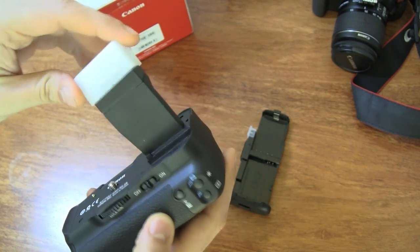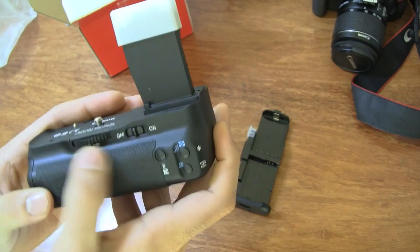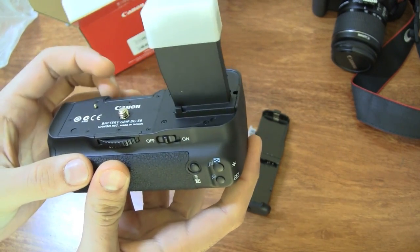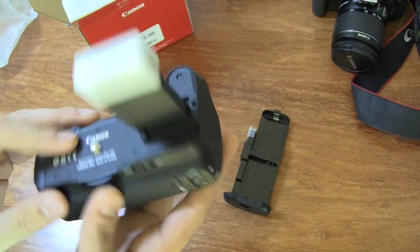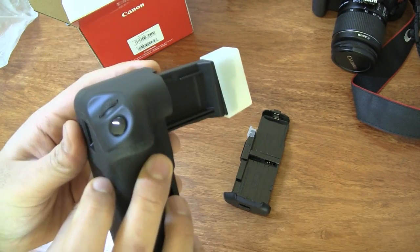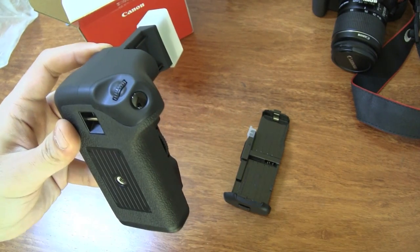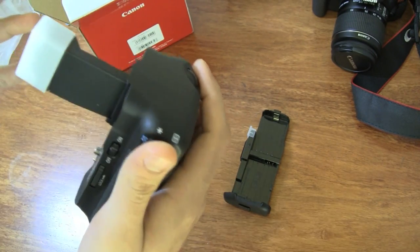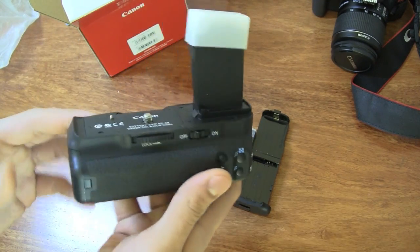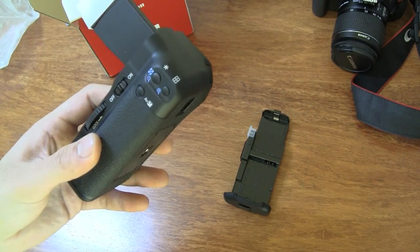This is what goes into the battery slot of your camera. You have an on/off button, a lock to screw the battery grip into the tripod mount below the camera, and a couple of buttons very conveniently placed. You also have a trigger button and a jog dial on the vertical grip, so if you're holding the camera vertically you can use this button to click pictures. The battery grip communicates with the camera and allows you to use all those functions.